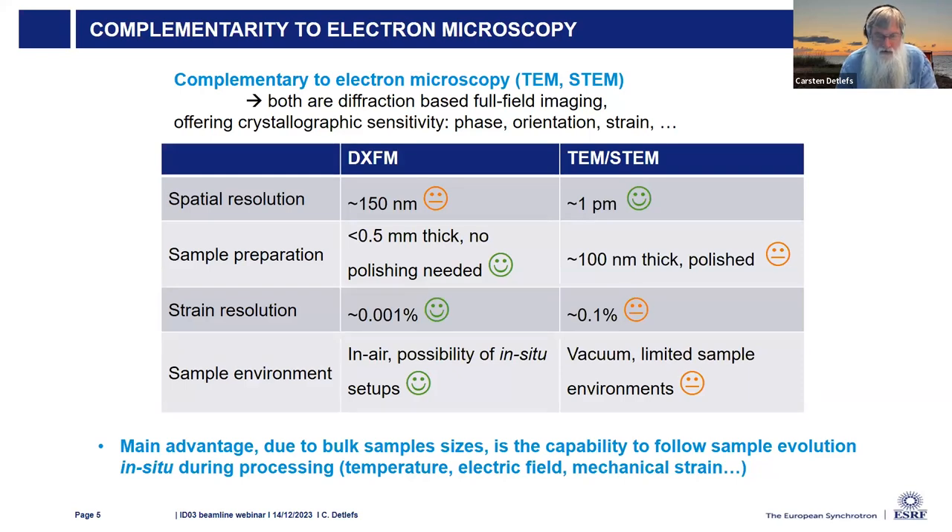All these things we can do in a non-destructive way, meaning we can take a measurement of the sample, see what it looks like, then do a modification like mechanical deformation or apply a temperature step, and then see how the same sample has transformed. We can do that in many steps and follow samples along the way.